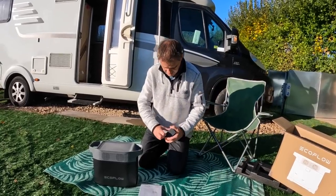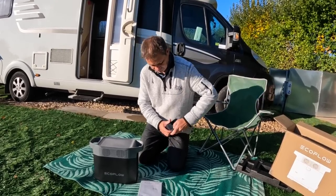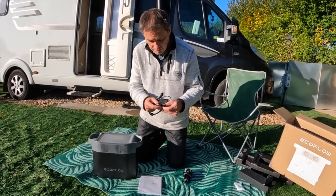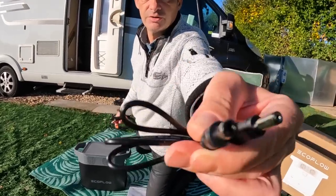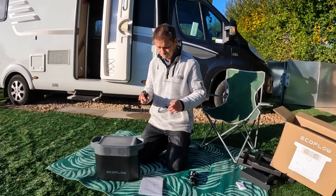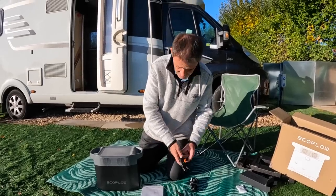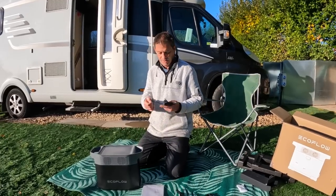Let's see what comes with it — should have brought a knife out. There's a power lead. There's one of those connectors — just a straightforward thing-to-thing connector. That might be for when you join two of these together, because they're two female DC connectors. And then you've got a cigarette lighter connector as well — very simple. And a charging lead.